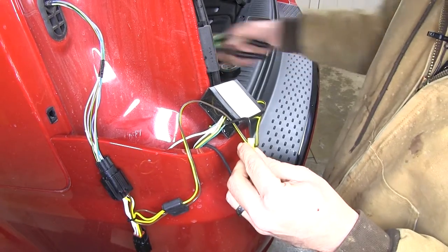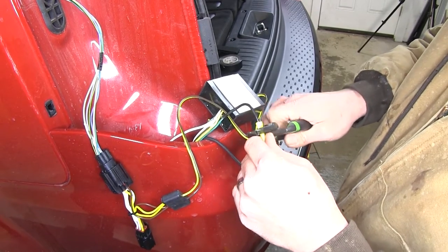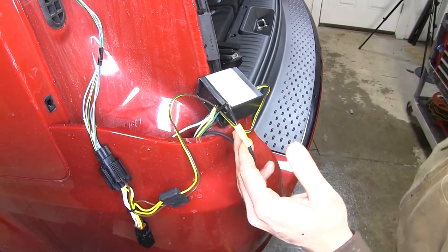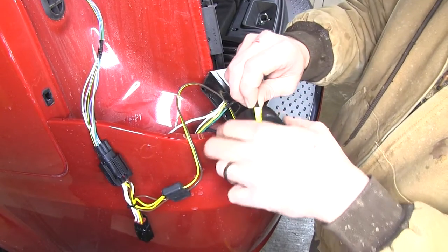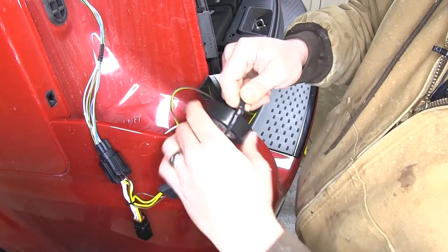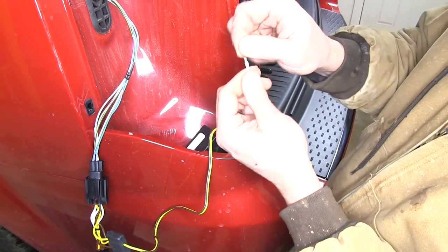We're just going to get this connection made for now and route it up to the front of the car in a few minutes. We want to make sure we've got all of our wires connected so we can get all of our slack adjusted, knowing we've got enough length of wire and we're not shorting ourselves anywhere. Then just wrap it up with a little tape. Next connection is going to be our white ground.